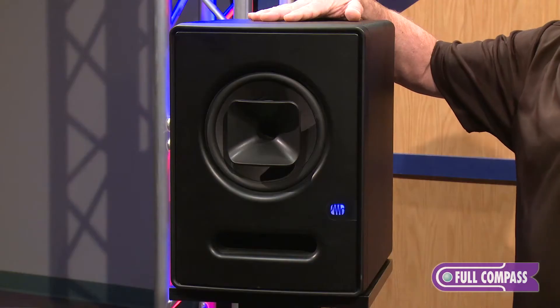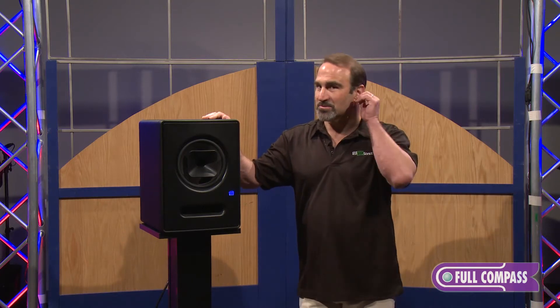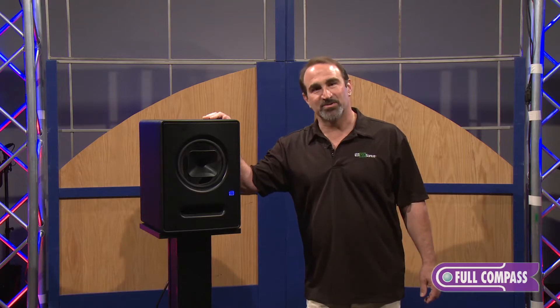This is the SEPTOR Studio Monitor. Most people will agree that the most important tool in the studio is your ear, so it can be reasonably argued that the next most important tool is your studio monitor.